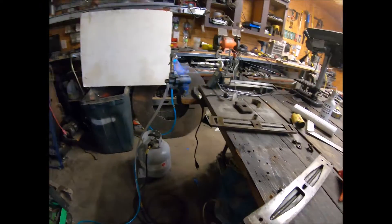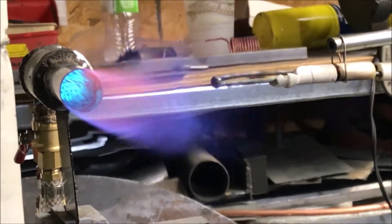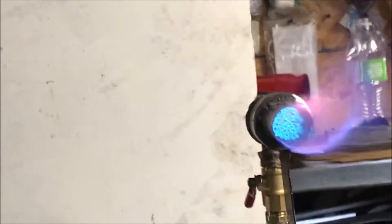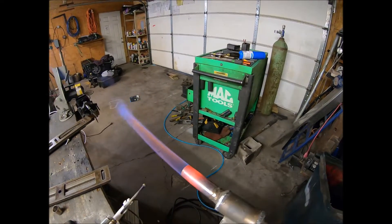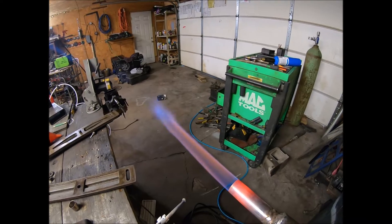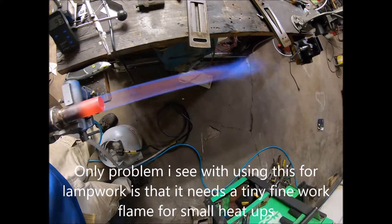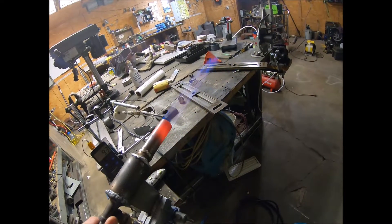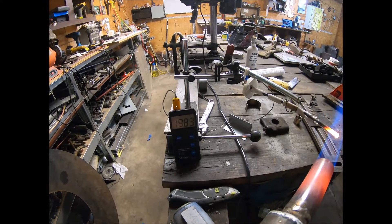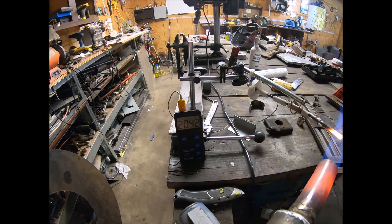I don't know if you can see down that barrel or not — there's a flame there. That is nuts. Look at that thing though. Check the temperature of that — it's hotter than a propane torch. Impressive. It's hotter than a MAPP gas torch.